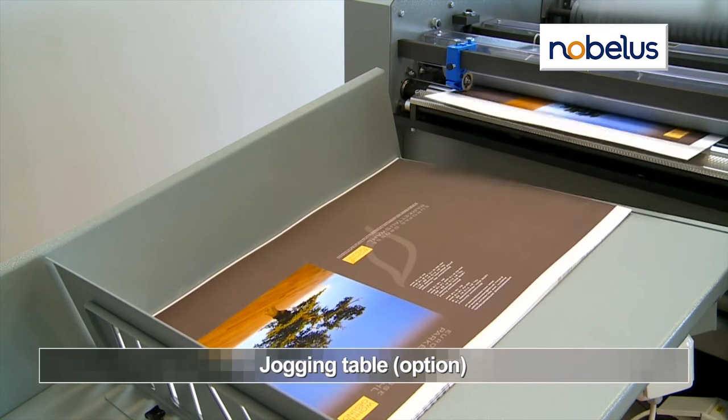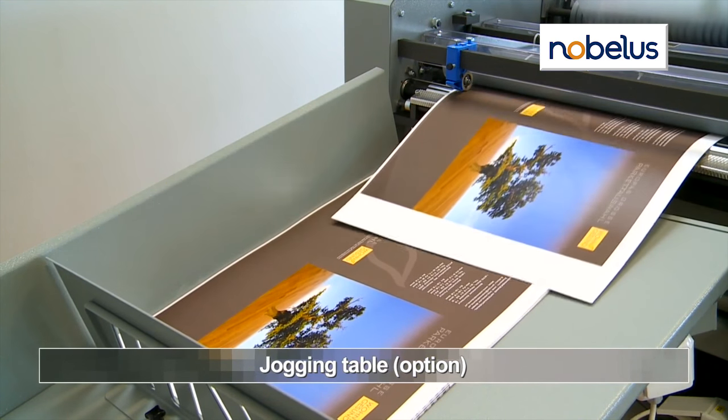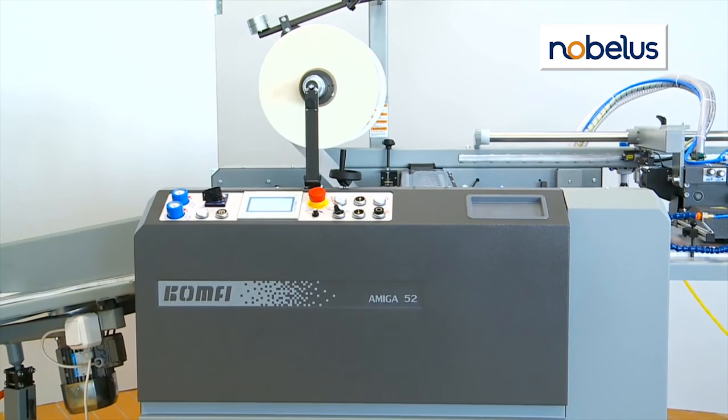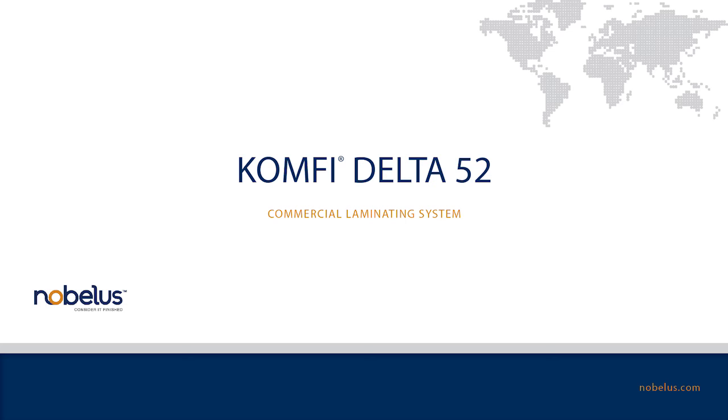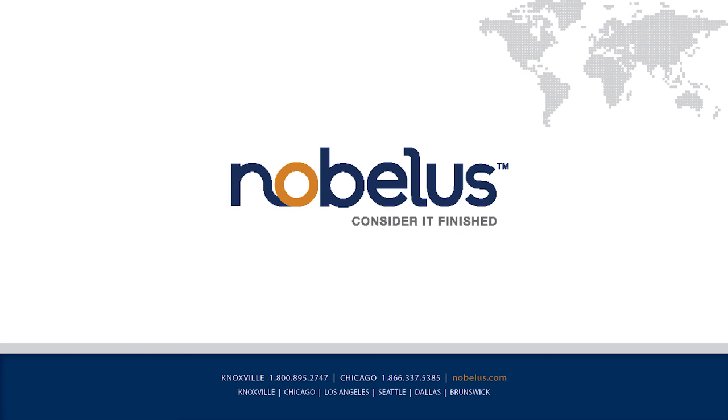The Amiga 52 is the ultimate in on-demand one-sided laminating, perfect for small and medium-sized applications. Call today to request more information or schedule a demonstration.